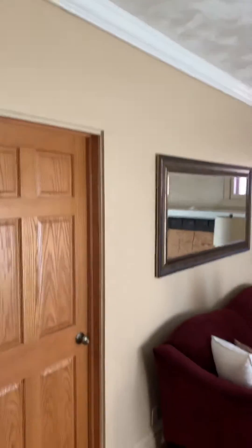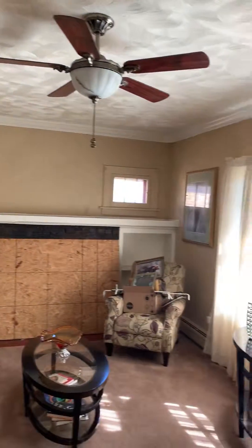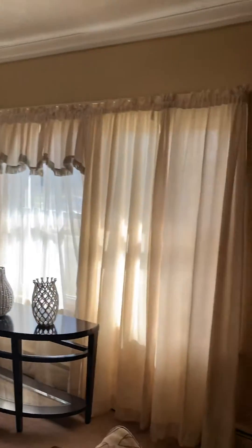We're going to do one color throughout the house. In the living room, all the trim that's previously painted we are going to paint. This window trim we will be painting also.